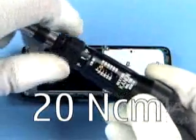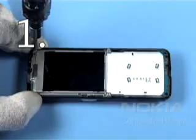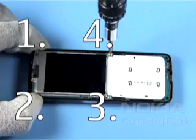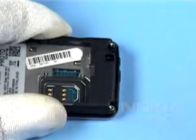Set the correct torque. Turn the screws to the left first to engage the threads, then tighten them slightly. Apply the correct torque to all screws in the order shown. Tighten both screws of the C-cover in the order shown too.